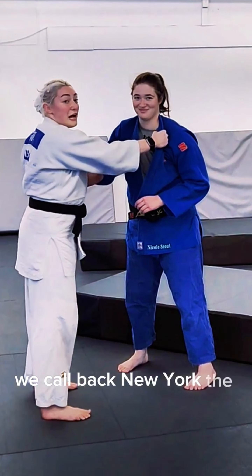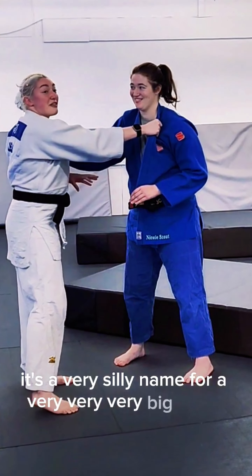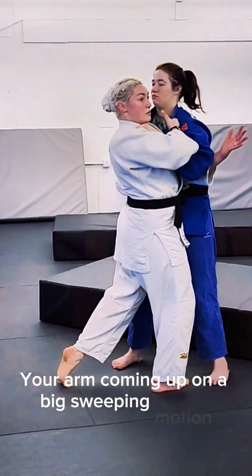We call, back in New York, the Hemlo — a very silly name for a very, very, very big arm. It's going to be coming up on a big, sweeping motion.